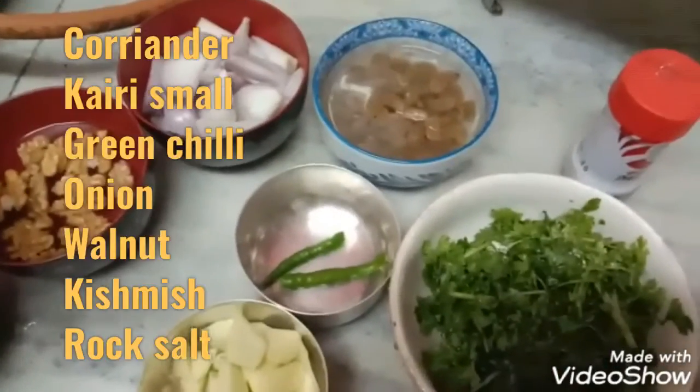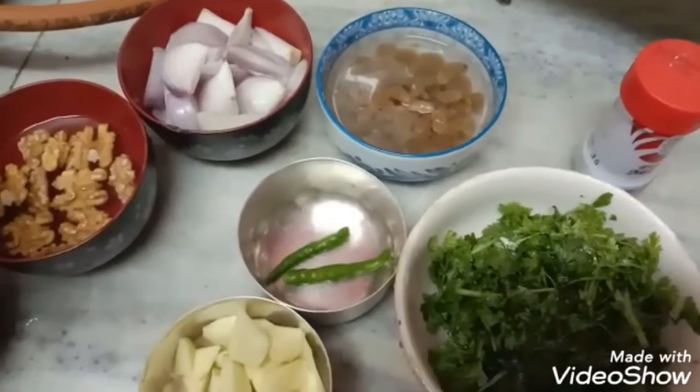Hi everybody, I am Amita Bagai from Amita's Amazing Kitchen.